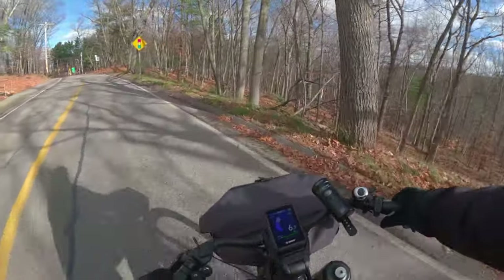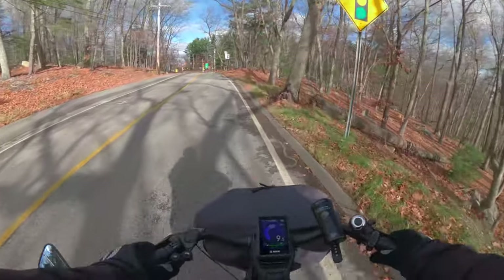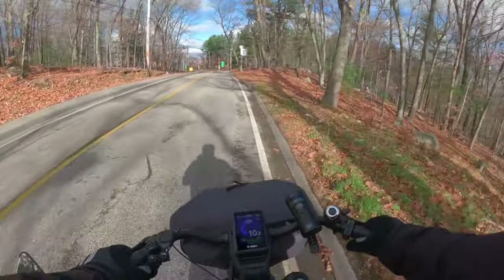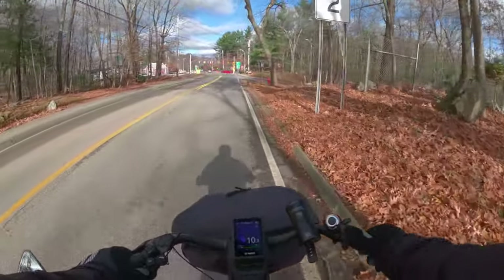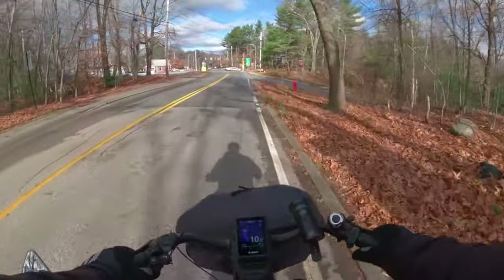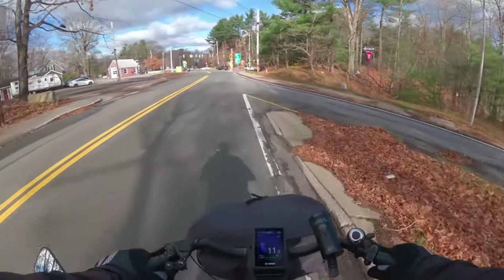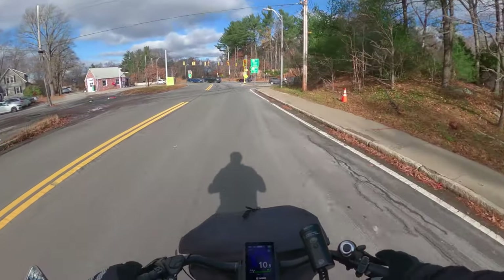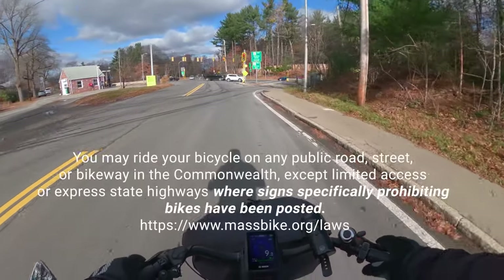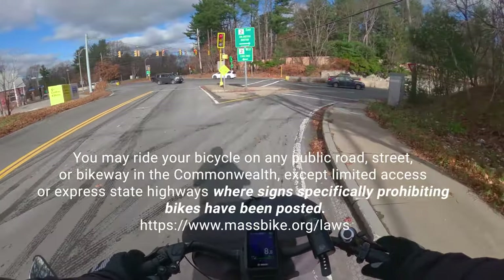Never been here before — I have never been on this road before. This is like an exploring bike — you get to check out things that you never got to check out before. I have no idea where I am. It looks like this is Route 2.